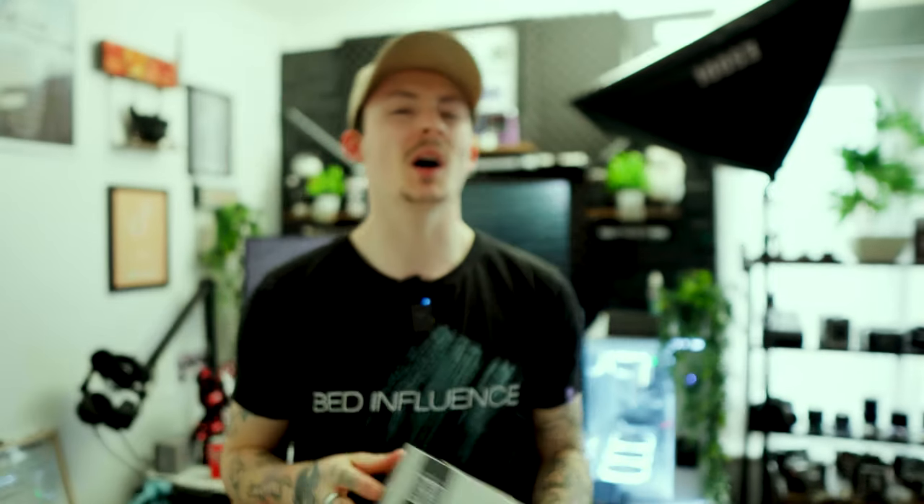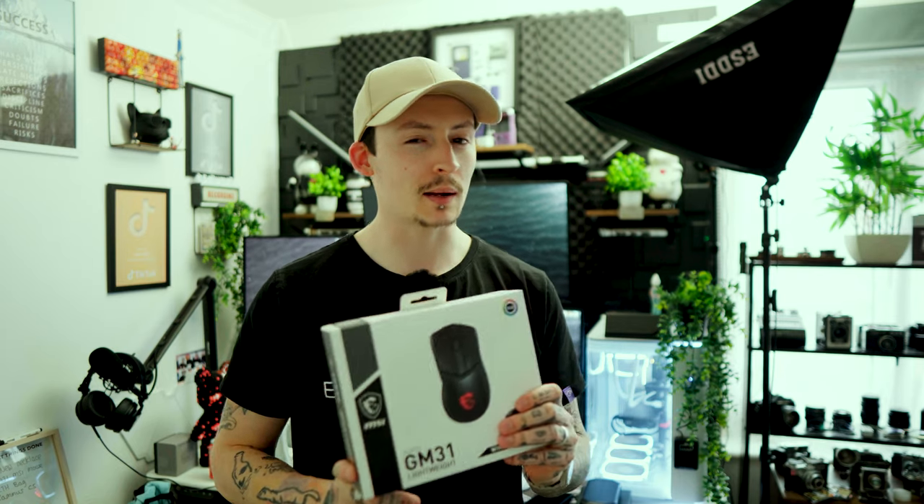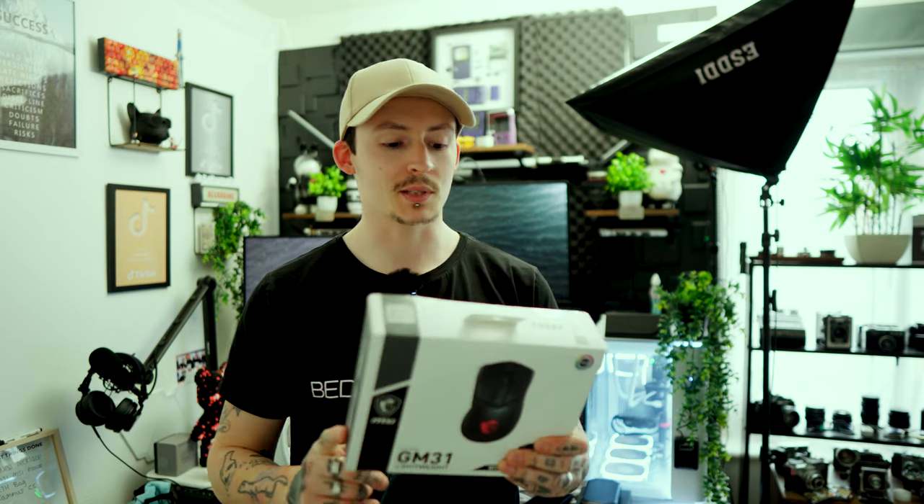I'm testing out the camera. As you can see, it is a somewhat ergonomic-styled mouse. It says 'ultra-light gaming mouse' at just 73 grams, which compared to the Attack Shark X6 is actually heavier — the X6 is only around 30-odd grams. So 73 grams is a lot heavier than a budget-friendly mouse.